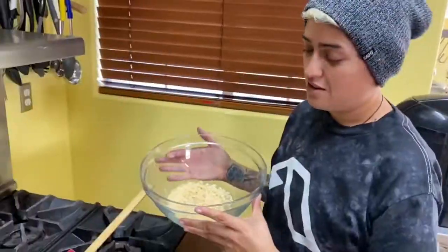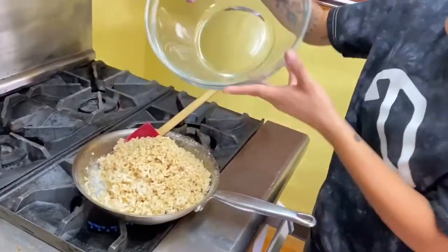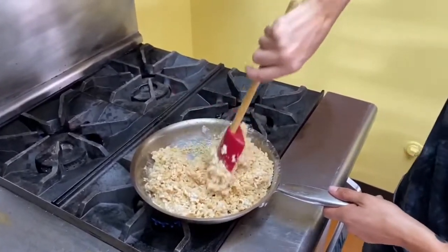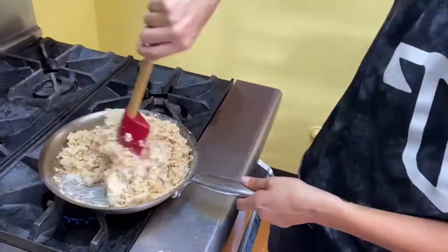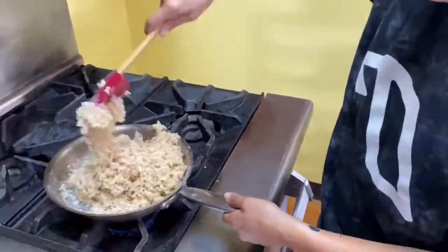Of sweetness. All right guys, so here's the last piece of the cereal — add it in there, and then we're gonna mix it all around and mix it all together.